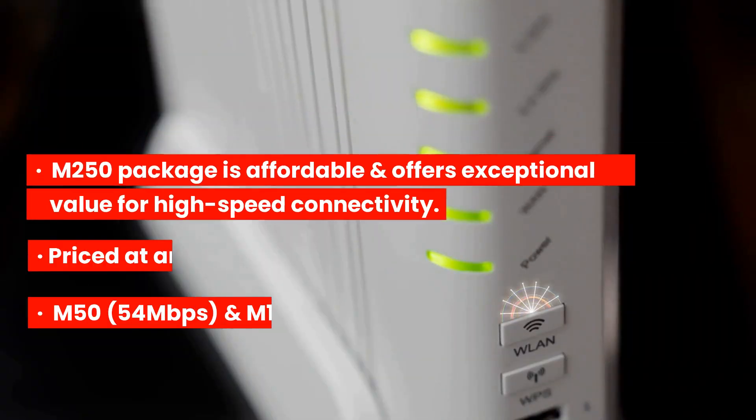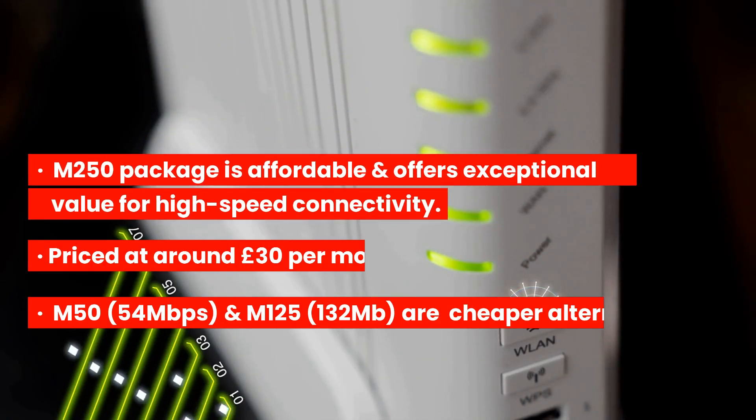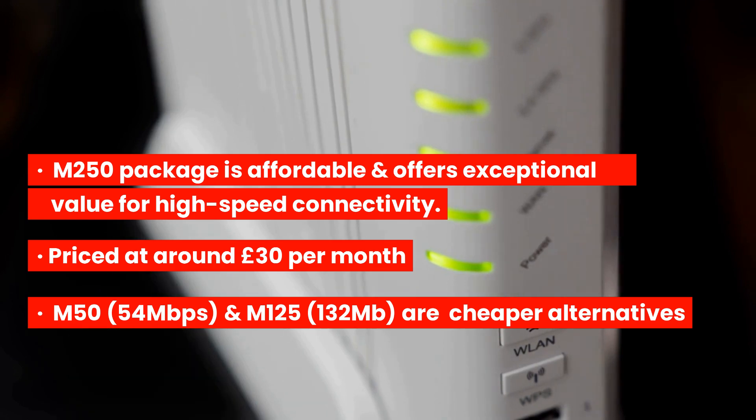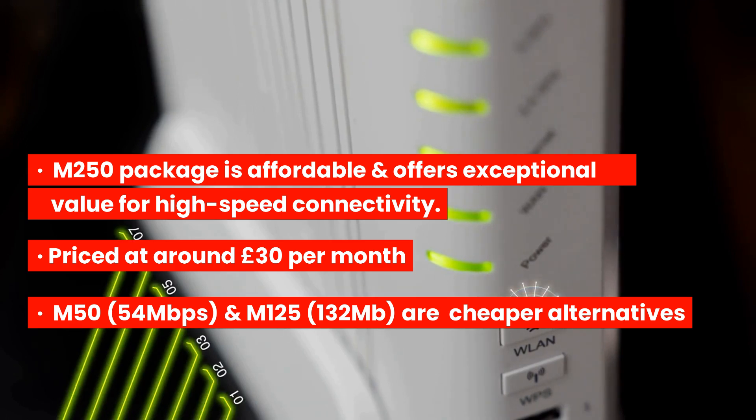One of the key aspects of the M250 package is its affordability. Priced at around £30 per month, this package offers exceptional value for those seeking high-speed fibre connectivity without breaking the bank. If your budget is slightly less, you should consider the M50 or M125 packages as they are priced under £30.